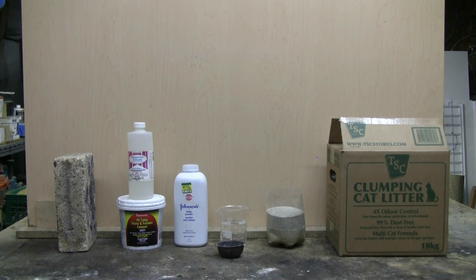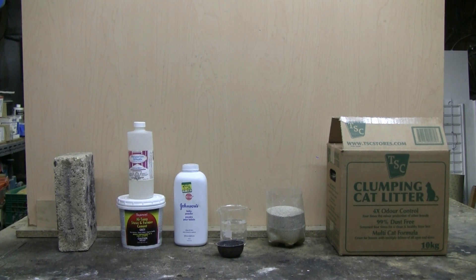This is the second video in my do-it-yourself foundry series. A refractory lining is going to be needed for the coffee can foundry furnace that is being made here. Various materials can be used to make the refractory lining, so let's have a look at a couple of possible materials which are usually readily available.